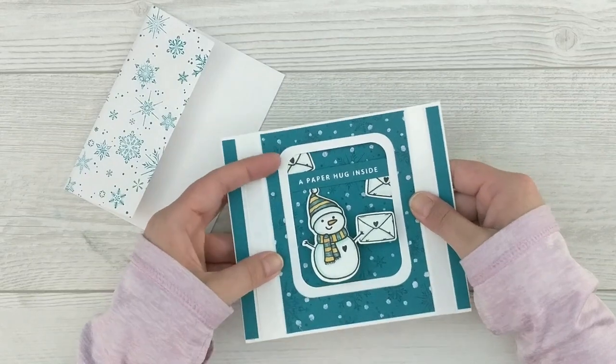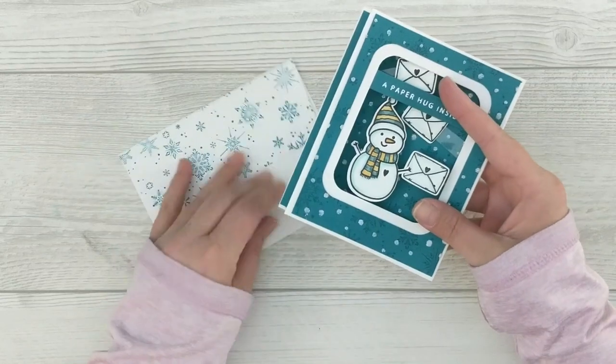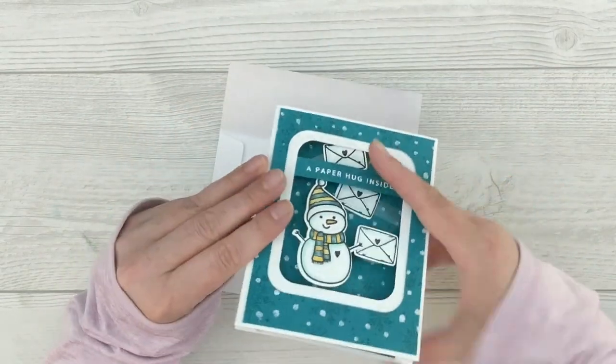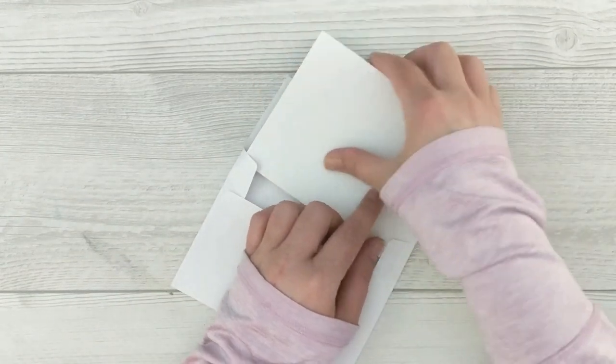So this is the finished card project — it's a little pop-up box and it fits exactly inside of an A2 envelope and folds up nice and flat. I think it's a little extra special. Also, what's extra special about this video today is that I will be giving away a copy of the Winter Hugs stamp and die set.